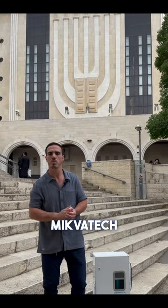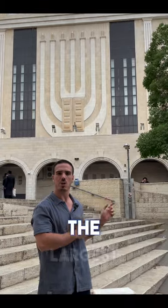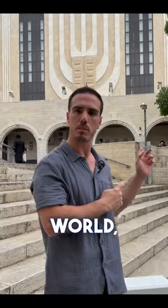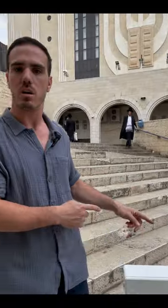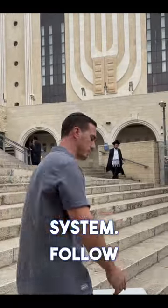Hi, I'm Hilal from Mikvetech. We're standing in front of one of the largest and most famous mikvahs in the whole world, the Vels of Jerusalem, and we are going to go over the installation of the AOP and the total system. Follow me.